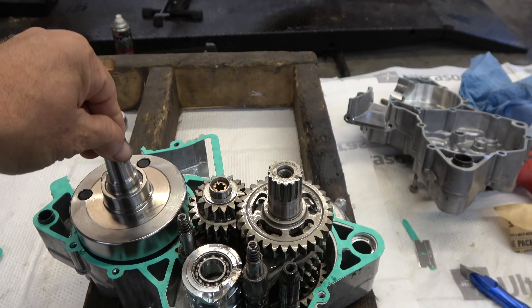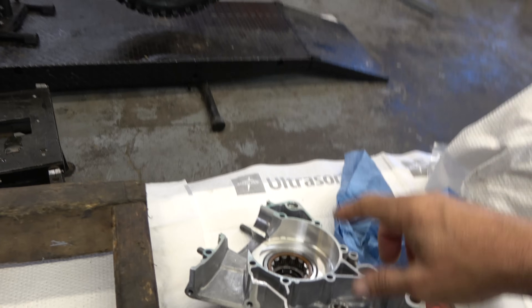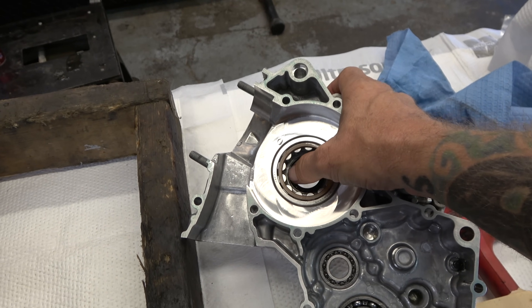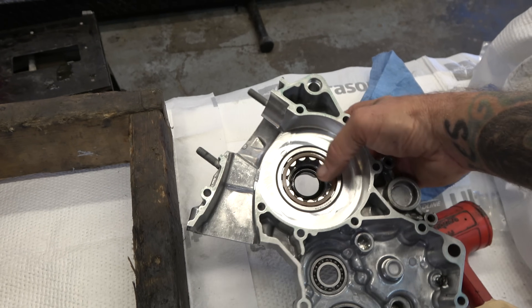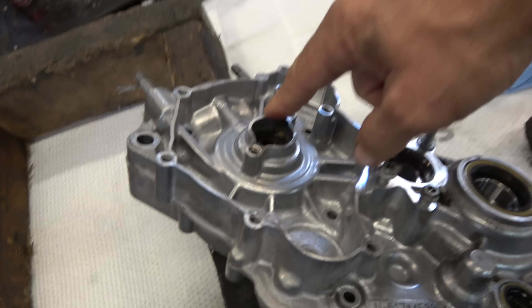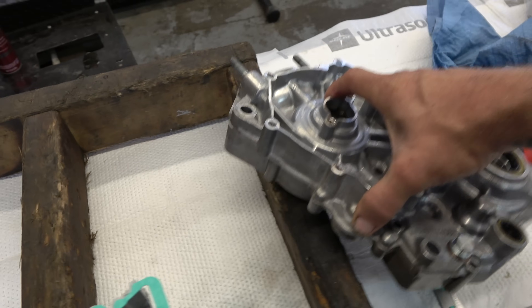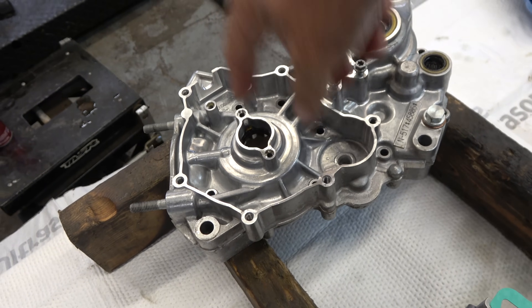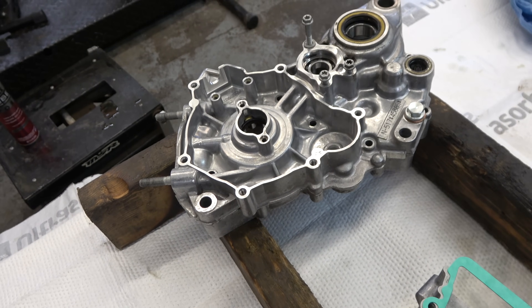Got the cases all cleaned up in the ultrasonic and dropped the crankshaft in — it's all happy. Going to put the other case half on after I do a new seal. This seal is especially important because it's captured from this side — only the SX does it this way, not the XC or XCW. I'll drive it out with a punch, put a new one in, and slap this thing together.